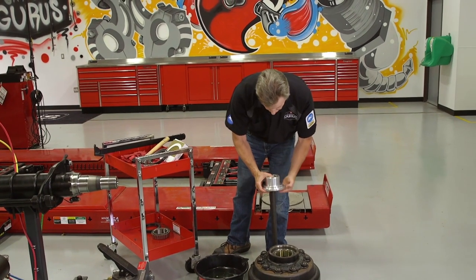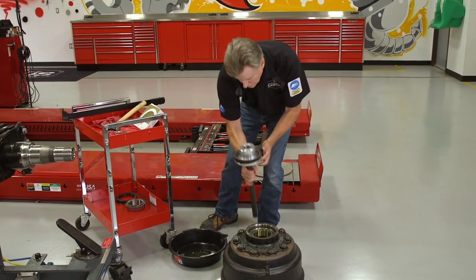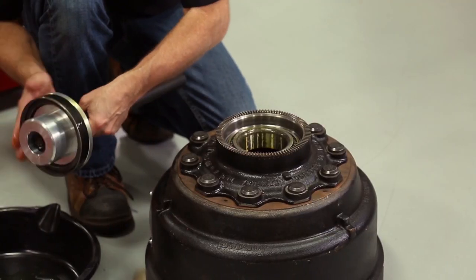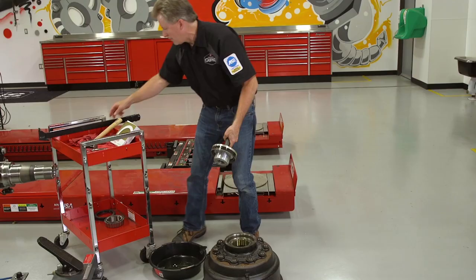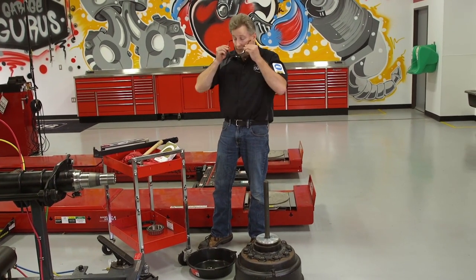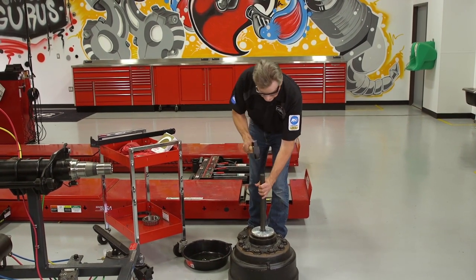The next thing I want to do is install the seal onto the tool. I'll take a little bit of oil and lubricate the outside diameter of the seal — it just takes a little bit. Then go ahead and place the pilot down through the bearing to get the seal in place. Put your safety glasses on. You want a three to five pound hammer. You're going to hear the tone change as the seal is installed and seats.